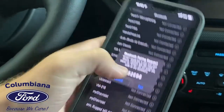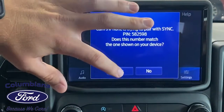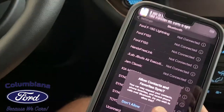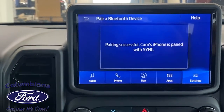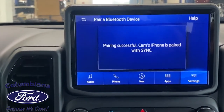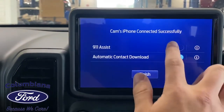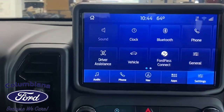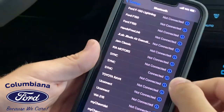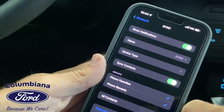Confirm that the PIN displayed on Sync matches the PIN displayed on your device — you just have to make sure the numbers match. I'm going to hit 'Allow My Contacts.' For your safety, please stay alert to changing road conditions and use Sync's voice-activated features while your vehicle is in motion. I'm going to activate 911 Assist — we'll go over that in one minute. I'm going to hit Finish. Now your phone's connected. If you want to enable text messages to come through, simply go in and hit 'Show Notifications.'